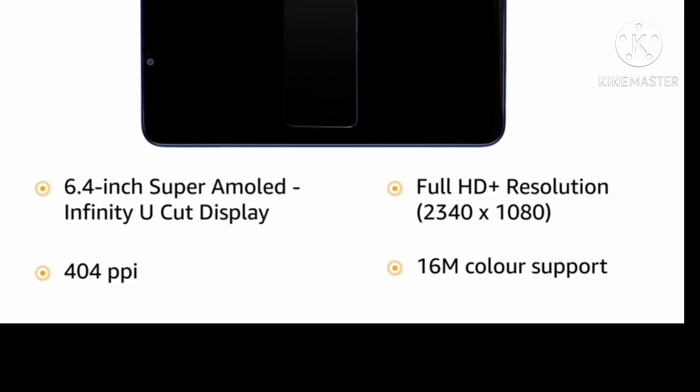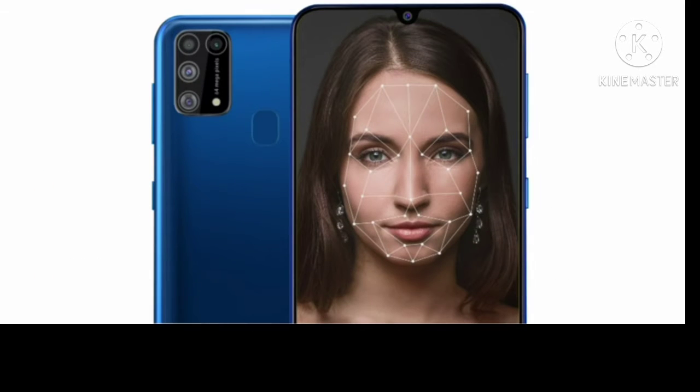It has a pixel density of 404ppi and supports 16 million colors. Security features include Face Unlock with a fingerprint sensor.